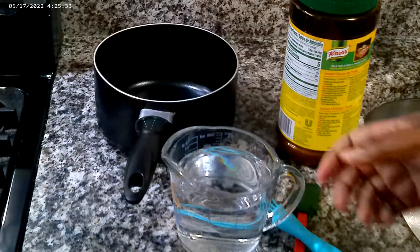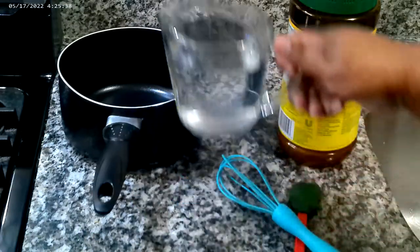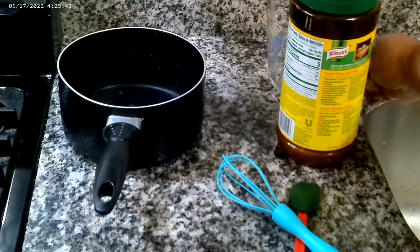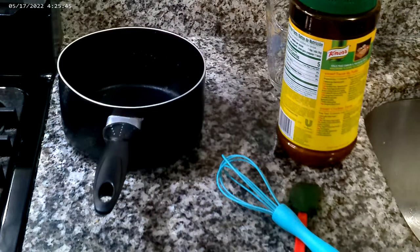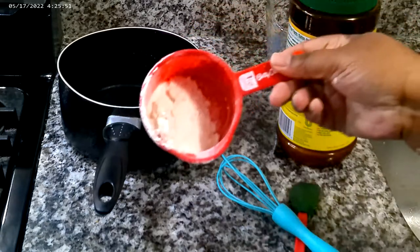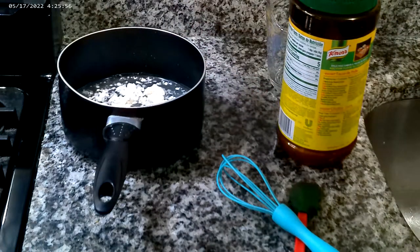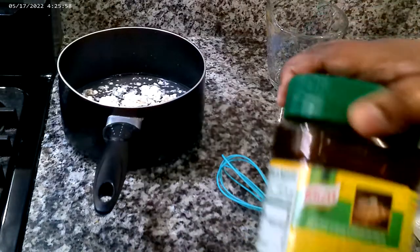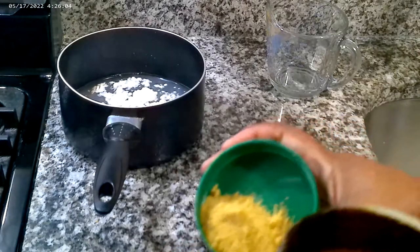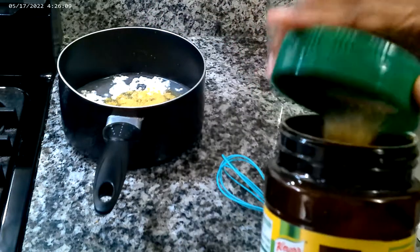Now it's time to make gravy. I have my saucepan here. I have 2 cups of water that I'm going to pour in. We're not going to make that much gravy. We're going to use a couple tablespoons of flour right into our saucepan. We also have some chicken bouillon to flavor it up — I'm going to use a half a tablespoon, just to give it some flavor.